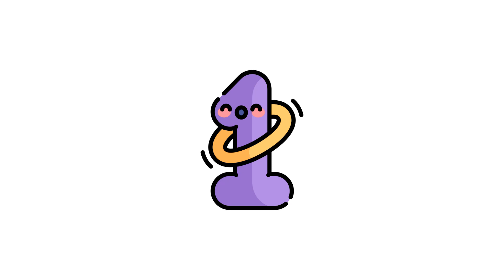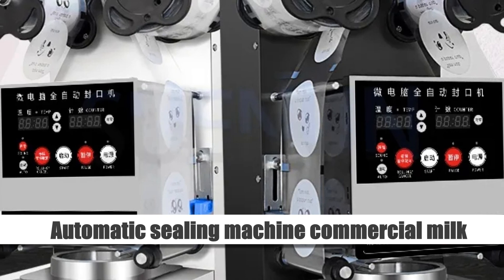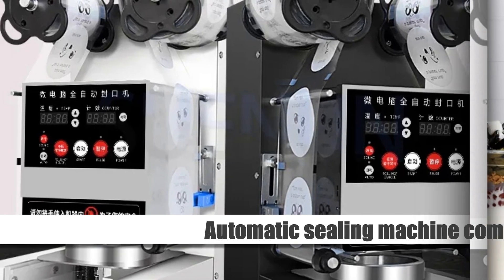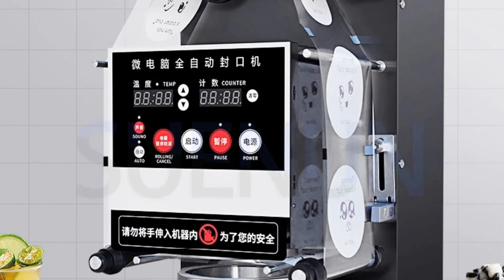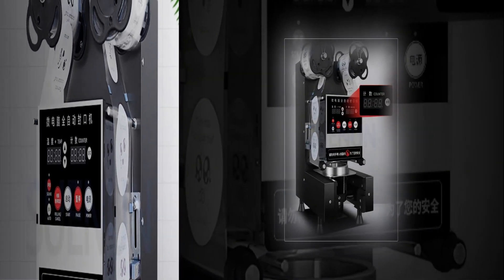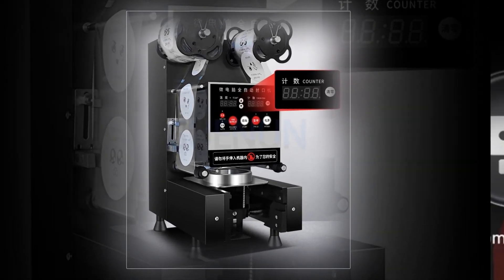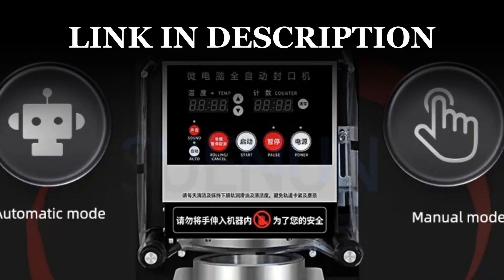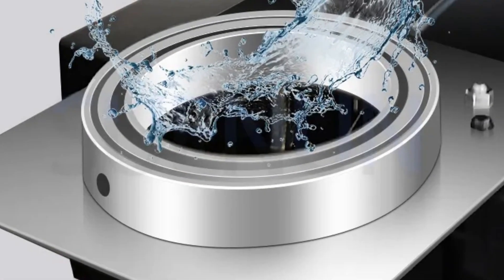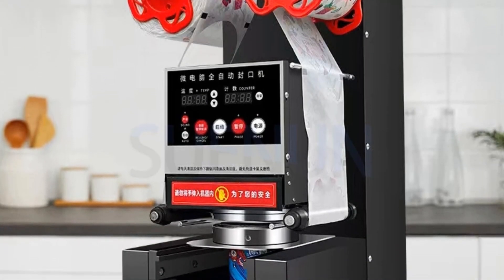Number 1: Automatic Sealing Machine Commercial Milk. Discover the ultimate solution for your commercial milk tea shop with our versatile automatic cup sealing machine. Designed to perfectly seal both paper and plastic cups, this device ensures a secure closure for your soybean milk and other beverages. Engineered for convenience and speed, this universal sealer streamlines your operations, providing consistent and reliable sealing for every cup size. Elevate your drink presentation while maximizing productivity with this essential equipment tailored for your bustling milk tea shop.